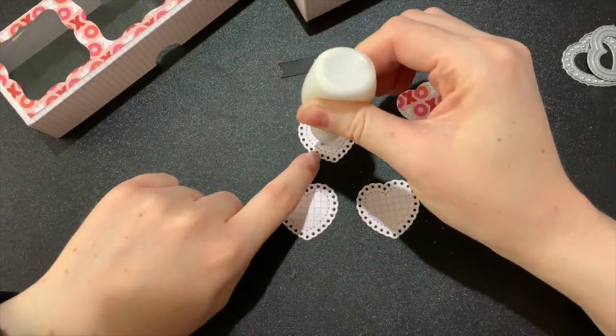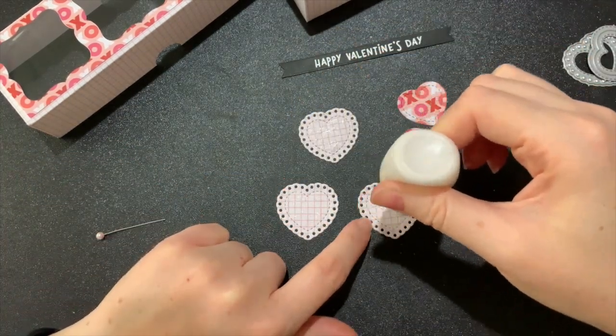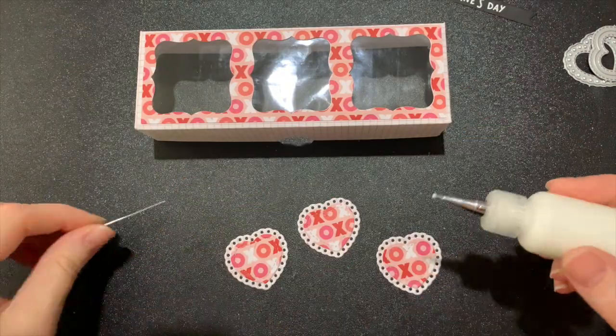For a little more decoration on the top of my box I'm adding some die cut hearts. I'm using the smallest of my stitched heart dies and the smallest lacy heart die, layering these and adhering them to the acetate.